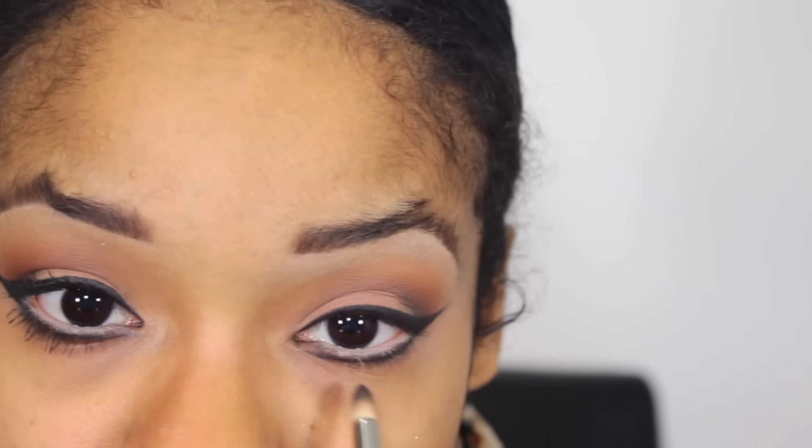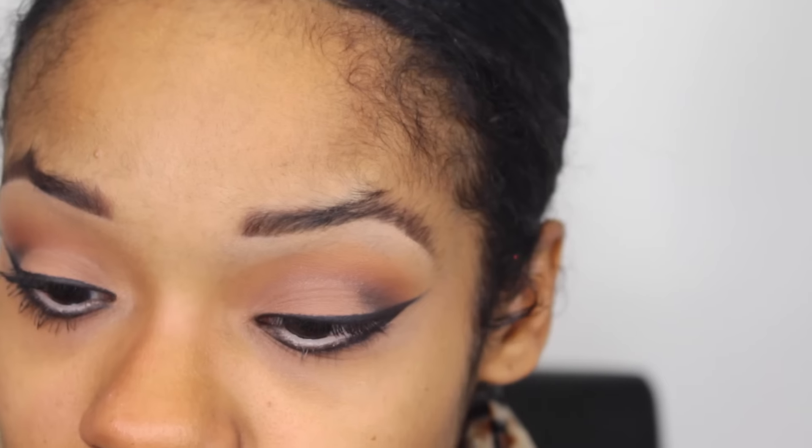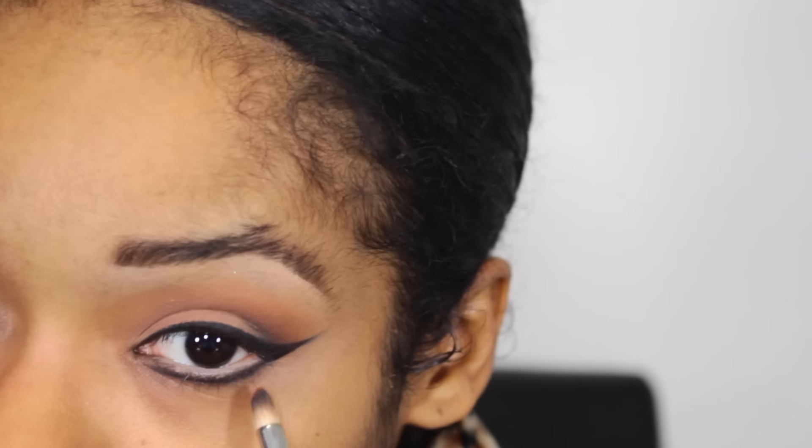I'm gonna go back in with my pencil brush. I'm not really gonna add anything because there's already quite a bit on there. I'm just gonna smoke out the lash line, and then go in with just a dab of raisin.